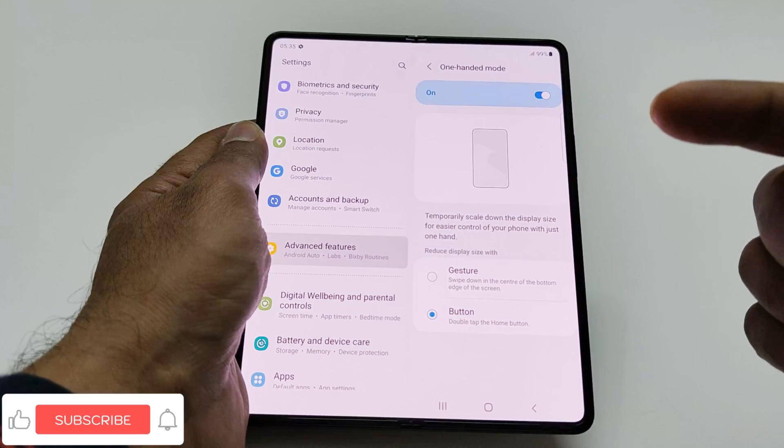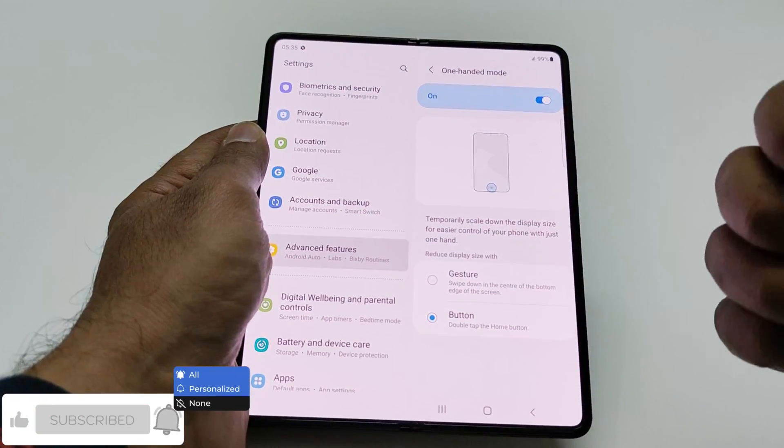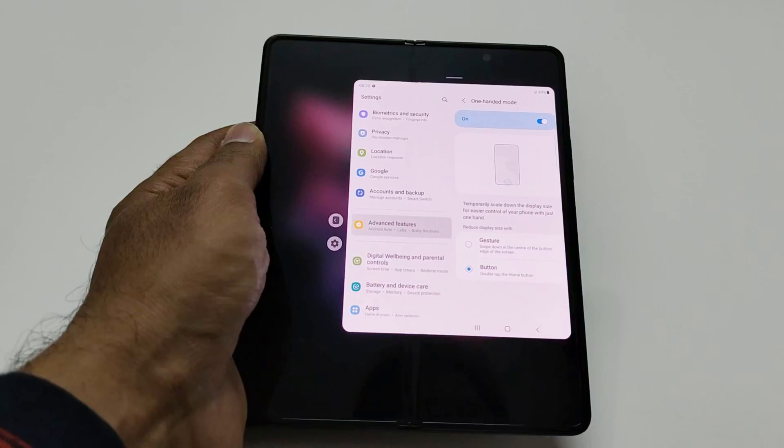Here you will find two options to use the one-handed mode. The first one is Gesture and the second one is Button. If you select Button, then you need to tap twice on the home button and the one-handed mode will be activated.